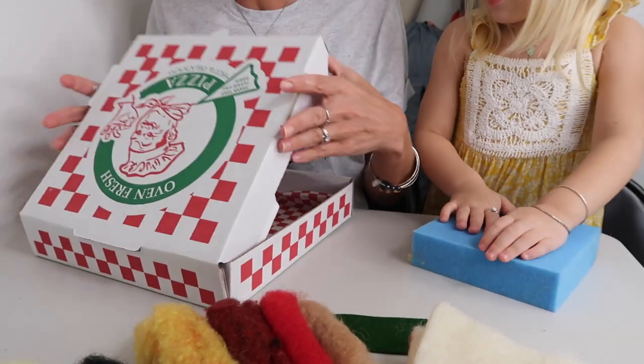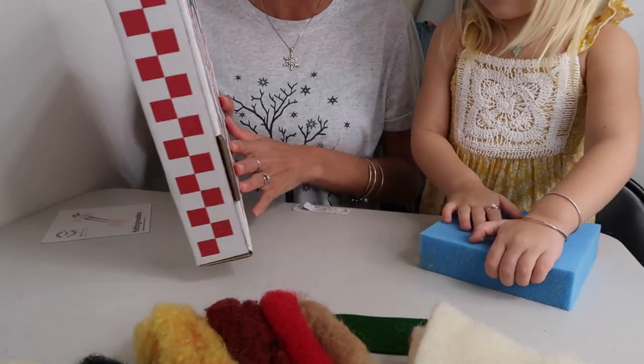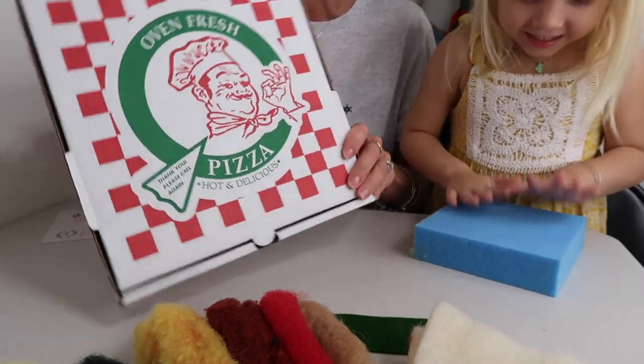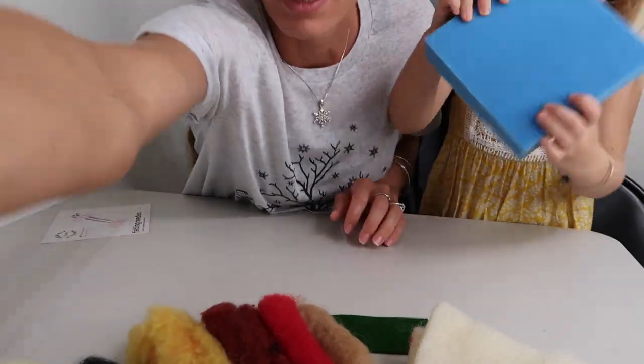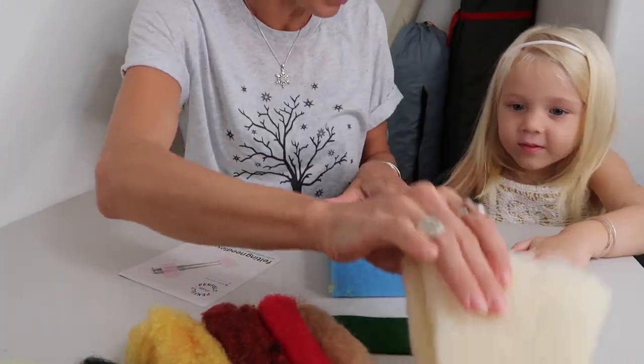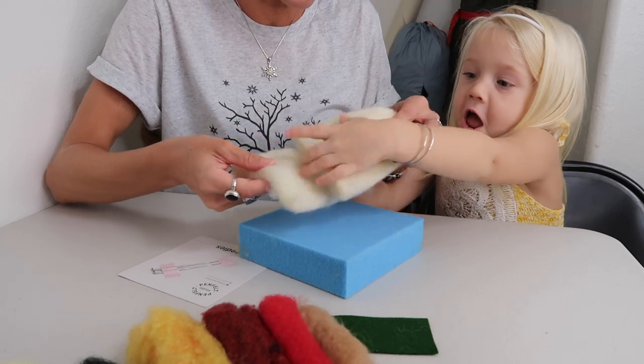So let's put this perfect little pizza box aside. Isn't that so fun? I love that — how complete is that, getting a pizza box! And is this perfect timing for National Pizza Day too?